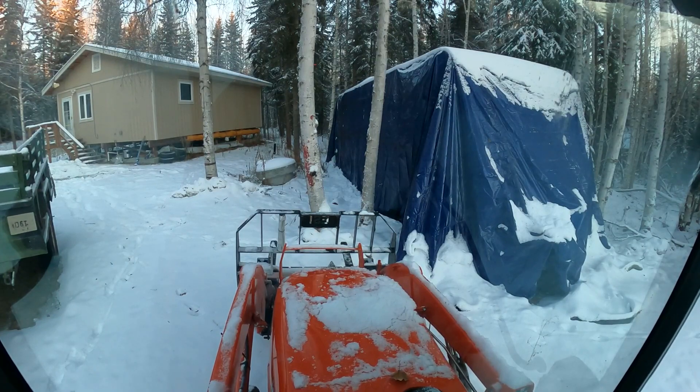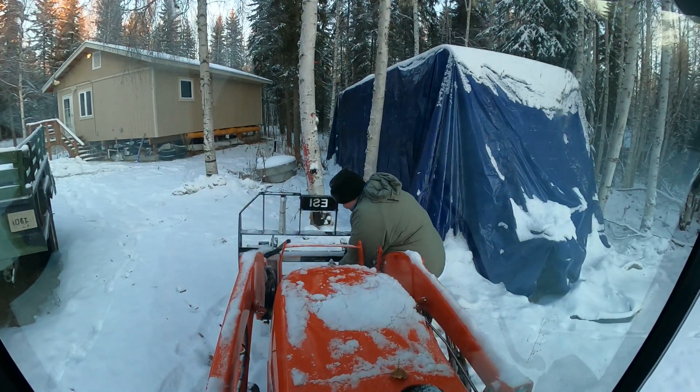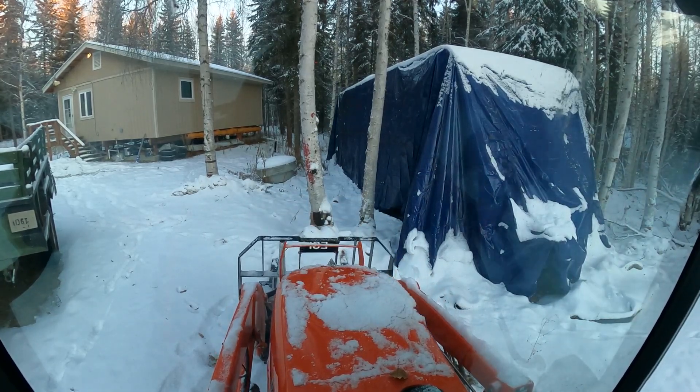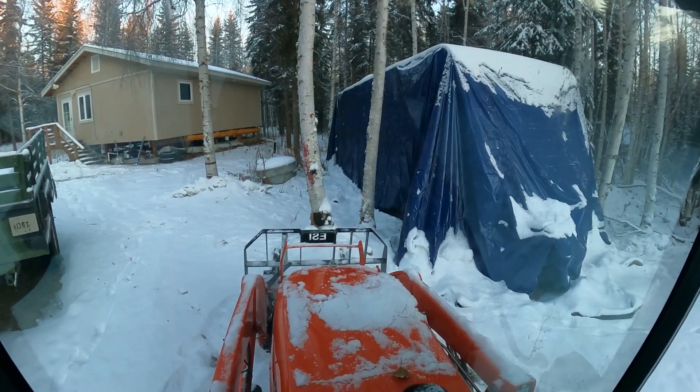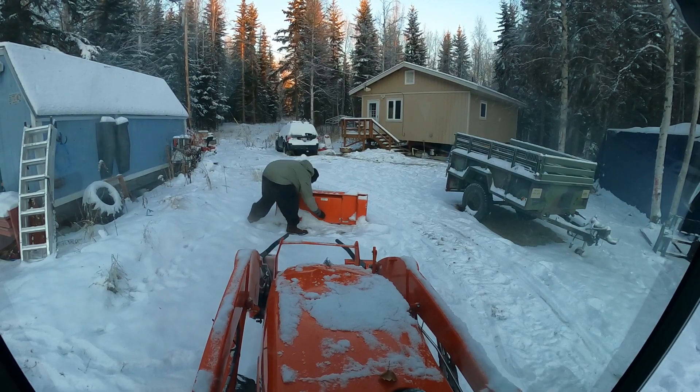We've got to get to moving some snow here. I'm just going to drop these forks as soon as Evan gets back with the snow machine. Evan's going to pull the latches on the forks for me and we're going to get the bucket on. Evan's prepping the bucket, getting all the snow off of it so we can couple to it without any problems. If you live in a cold climate like I do, I can't say enough good things about this cab — they're warm, heated, and keep the weather off.